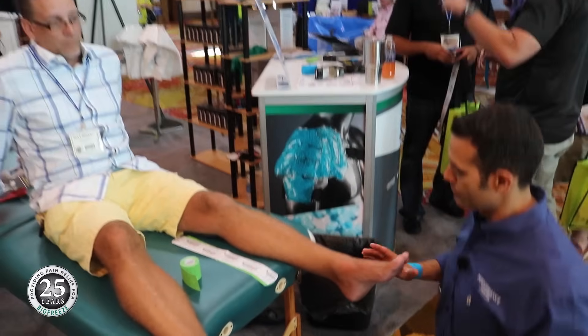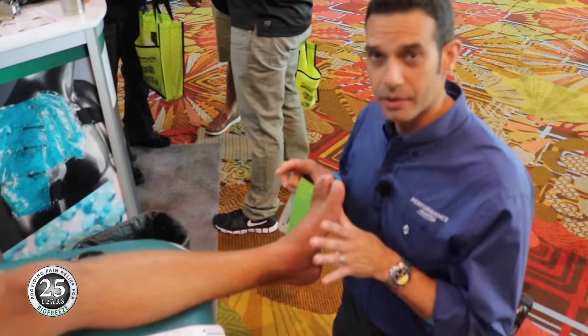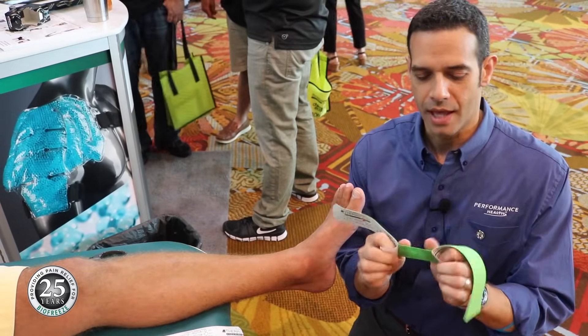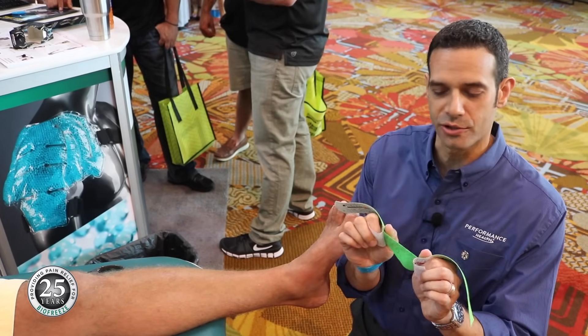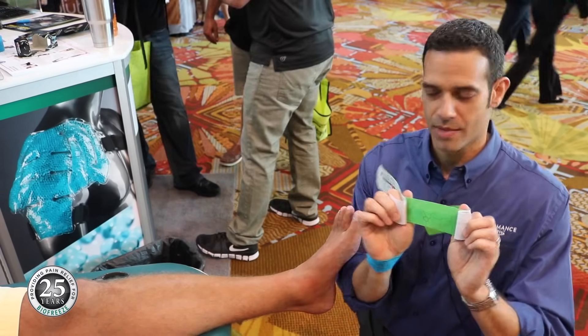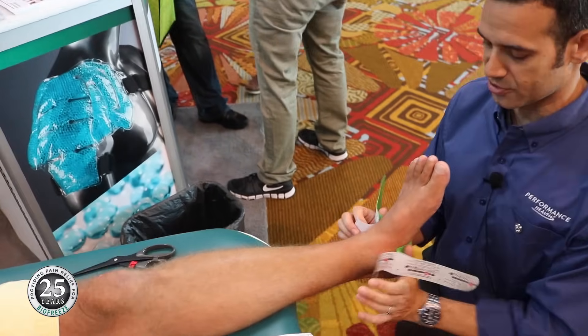The first strip is going to be associated with the talus and the ankle mortise, so we're going to put that foot up into a neutral talus position. We split the tape right in the middle — the easiest way to manipulate it is with your first and second finger grabbing the backing, and your thumb and first finger grabbing the tape and backing together. Now we just place that right onto the back of his foot and create some tension, making sure it's going to stick.